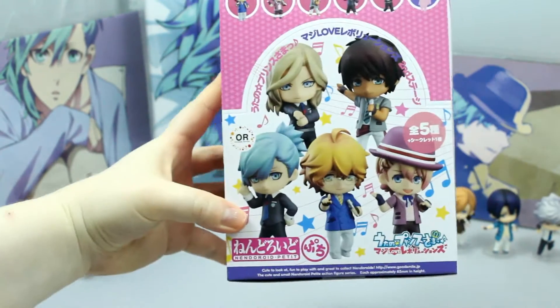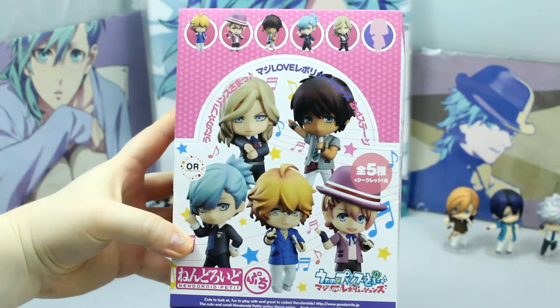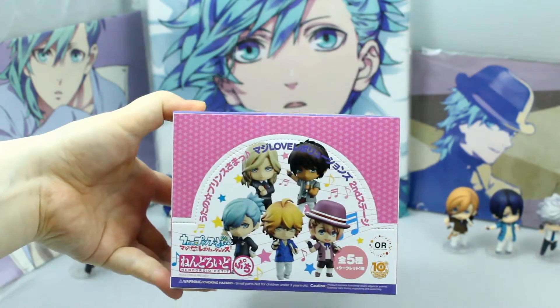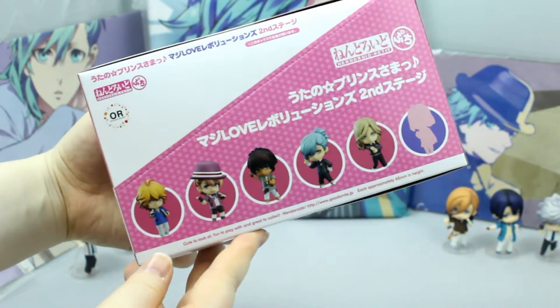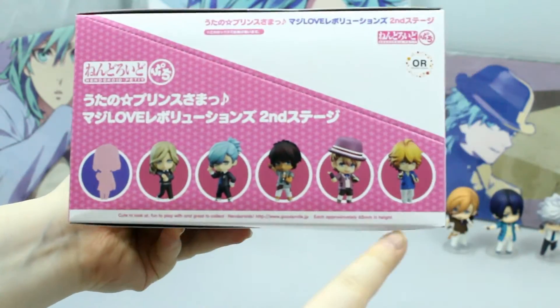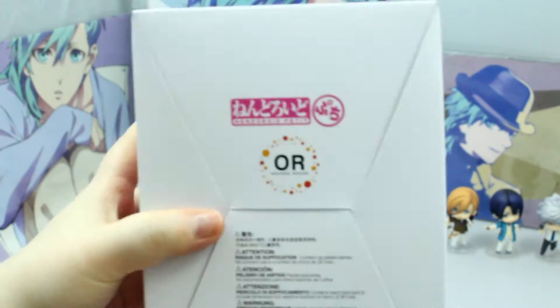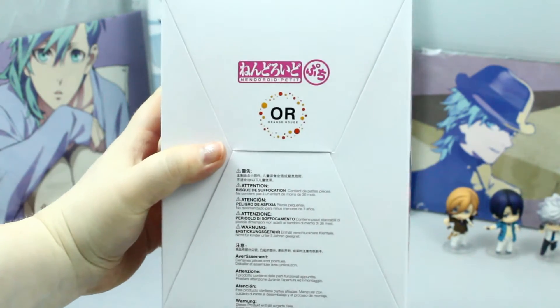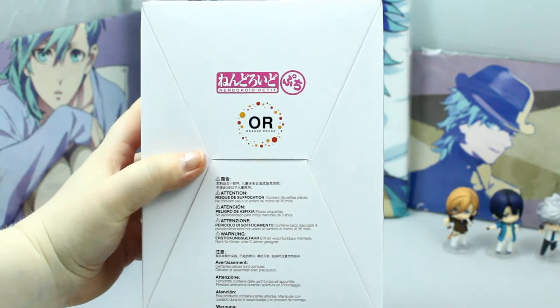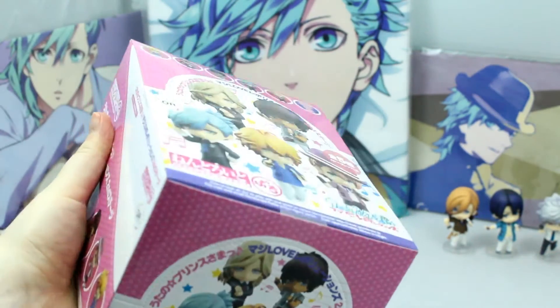So this is the Nendroid Petite set of Uta no Prinzesama Revolutions Stage 2, and these are the different options that you can get — it's the sides of the box. It does come with a secret character, which is pretty obvious if you do know the series quite well. These are smaller Nendroids and they're made by the Orange Rouge company, which is a collaboration between Good Smile and Max Factory.